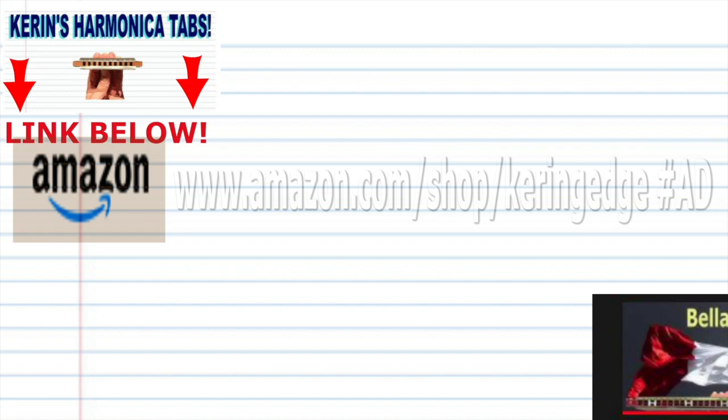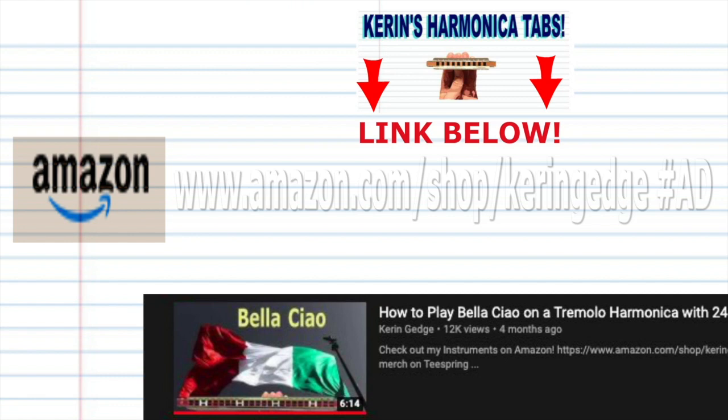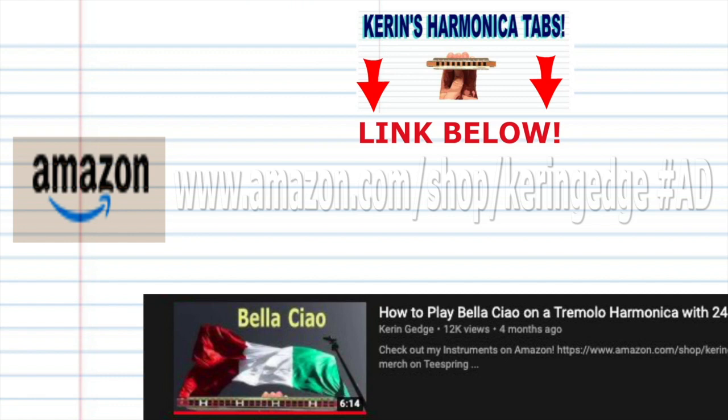And remember, if you're the sort of person who prefers learning the harmonica using tabs, then don't forget to check out my tabs page — there's a link in the description below. And if you missed part one of this tutorial, you can go back and watch it. I'd love to catch up with you guys there. So until next time, stay tuned.